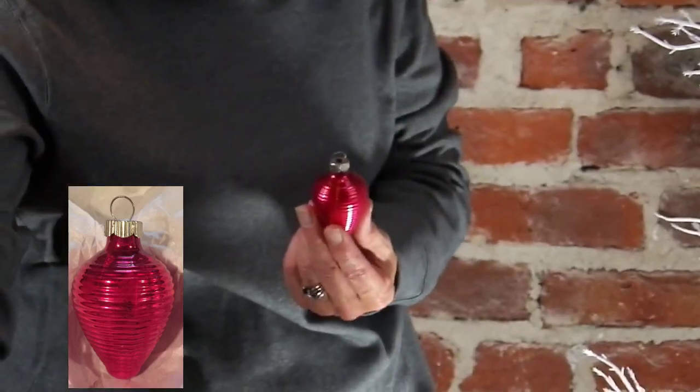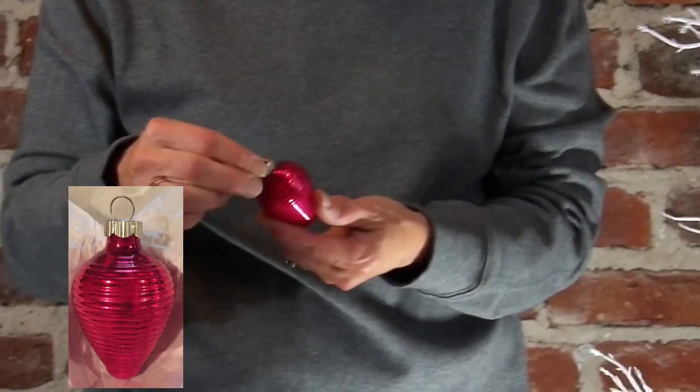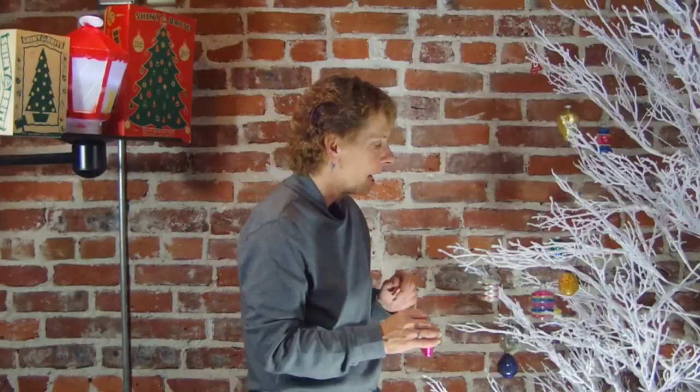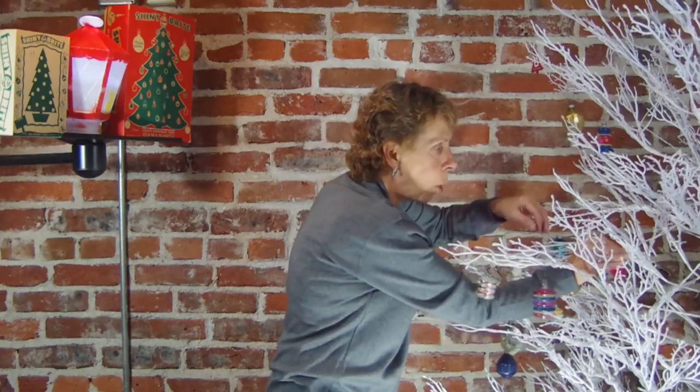And the Chinese lantern — again, comes in some really cool, nifty colors. So I'm going to put that on the tree. Your party lantern, Chinese lantern — those are two very different styles. Actually, they're not that different; they look a lot alike. Let's see where we'll go with that.